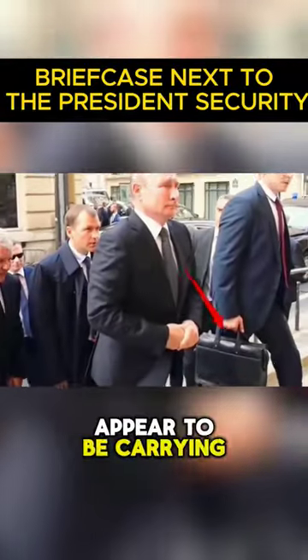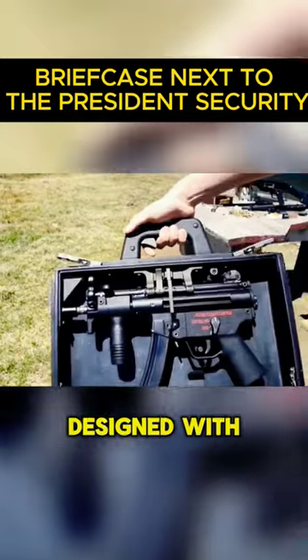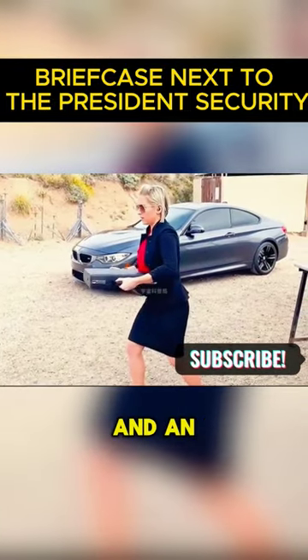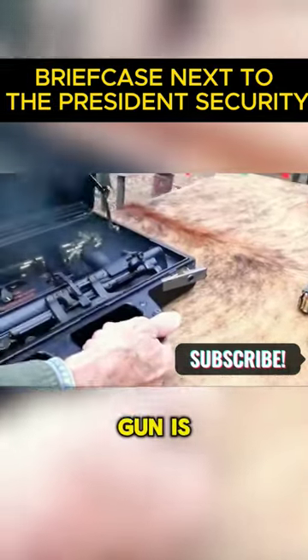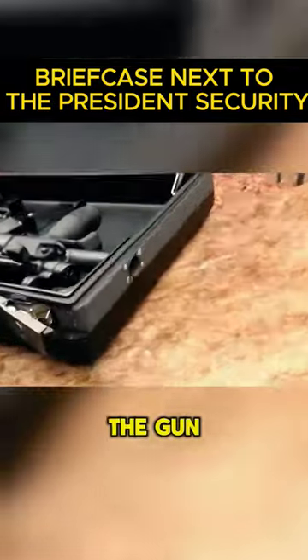Although the President's bodyguards appear to be carrying an ordinary briefcase, inside is a loaded submachine gun. Designed with the Secret Service in mind, it features a barrel opening for the weapon and an aluminum body with black plastic that was outsourced. An MP5 submachine gun is fitted inside, and a unique mechanism secures the launcher to the gun case handle.